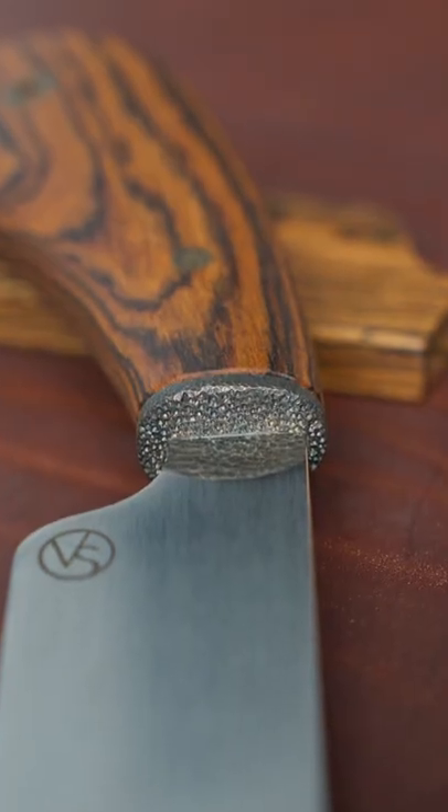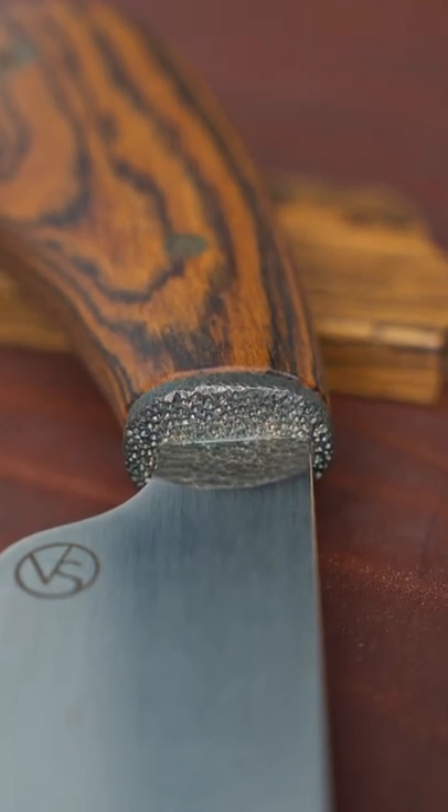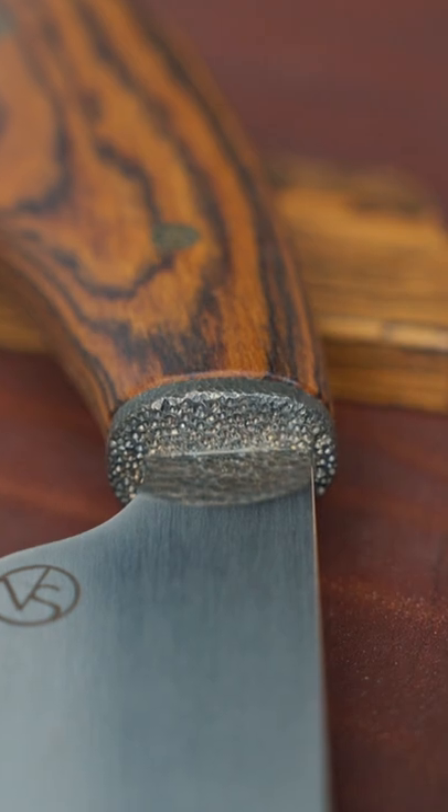To bring these two components together, we have a brass bolster, decorated and created with a patina.